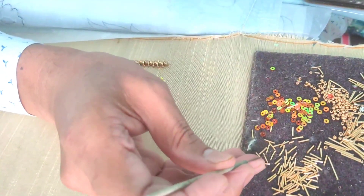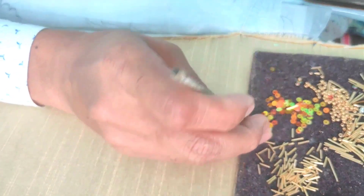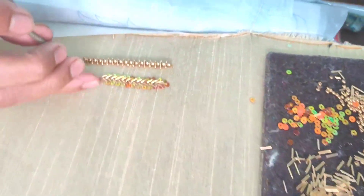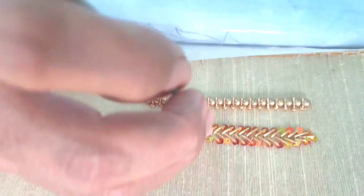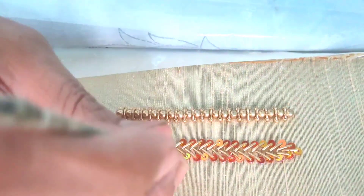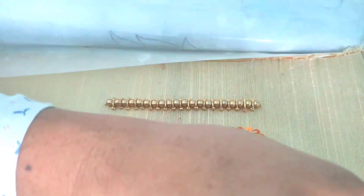You can use 3 sugar beads, 2 cut beads, or long tube beads — you can change the materials. You can start with 5 petals, and you can also use 5 petals as a variation.